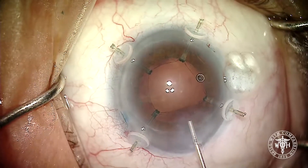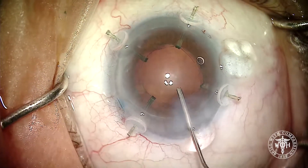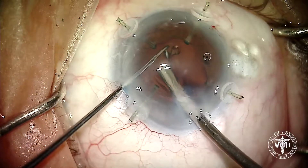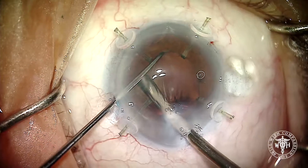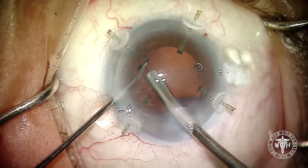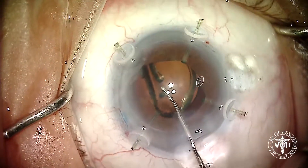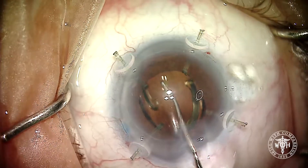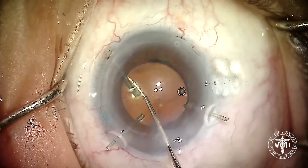We never saw the equator come forward and never had any significant issues getting the cataract out. Additional viscoelastic goes in and we're going to place our capsular tension ring. Now you may have seen videos or heard stories of the previous generation MCRs where you could lace the capsular tension ring into the MCR. I've done that a couple of times myself, but with these new Chang modified MCRs the little ball at the end of the hook isn't large enough to allow the CTR to fit through it.